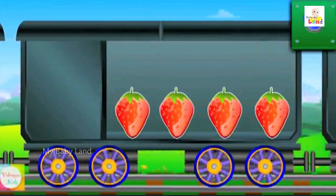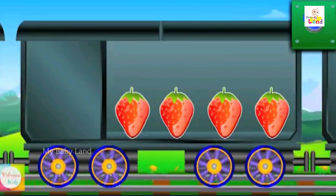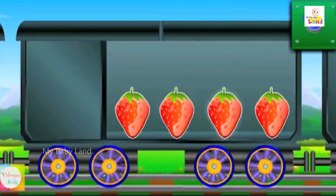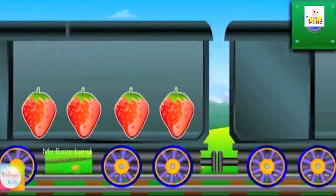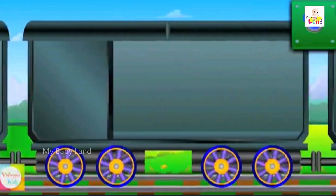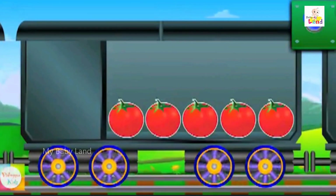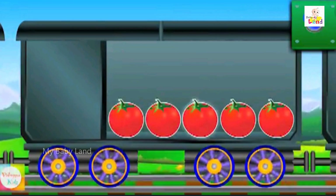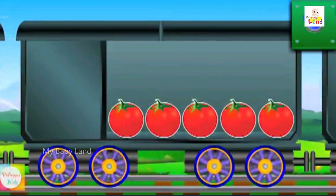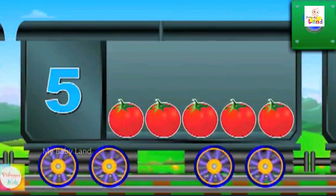Count the strawberries: one, two, three, four. Four strawberries. Count the tomatoes: one, two, three, four, five. Five tomatoes.